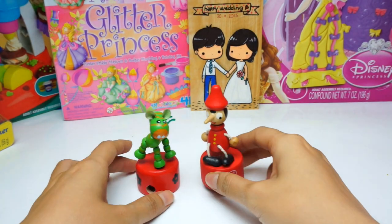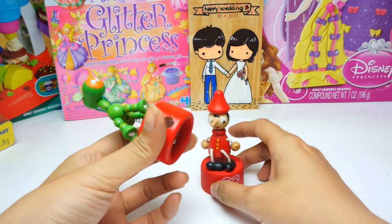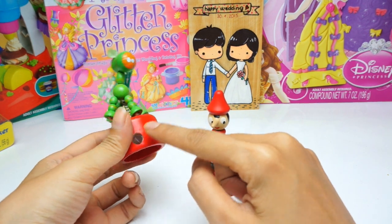Hello everyone! Today I want to introduce you to the wood toy. This is not only a wood toy — it's a pencil sharpener.